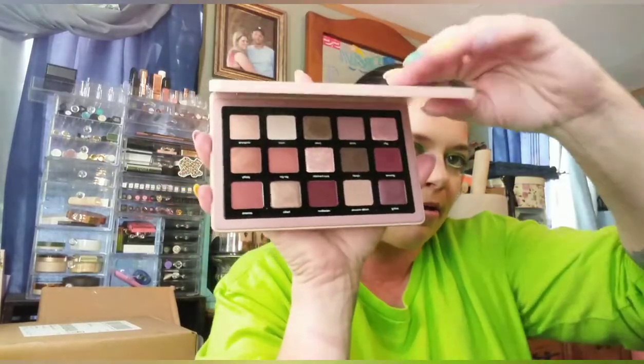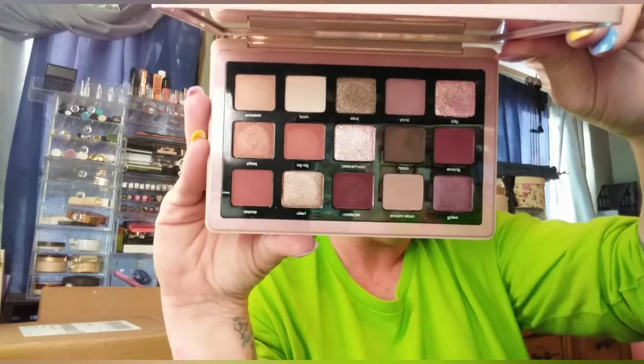The last item I picked up in this Beautylish haul is the Natasha Denona Retro Palette. This is the first larger — it's not the largest — but this is like the $65 size palette of Natasha Denona's that I've ever owned. I wore this to church last week so I have worn it. It's got holes in there if you've never owned one of these palettes — this is my first of the bigger palettes from Natasha Denona. I have some of the minis and the five-pan versions. But yes, that was everything in my Beautylish haul.